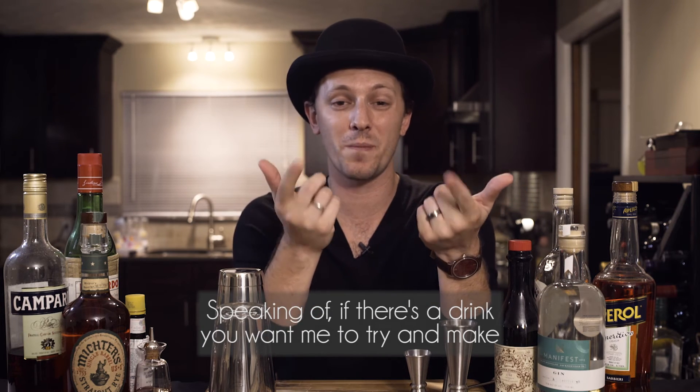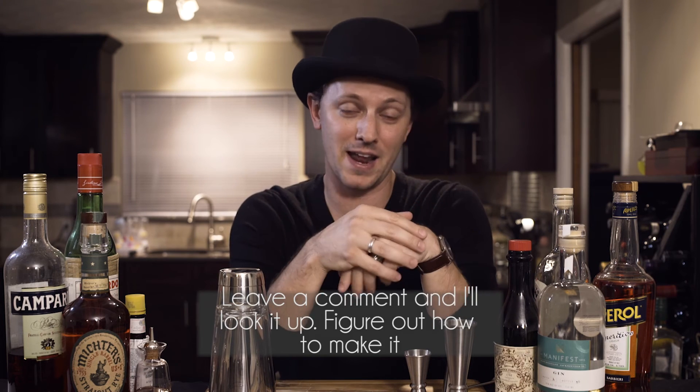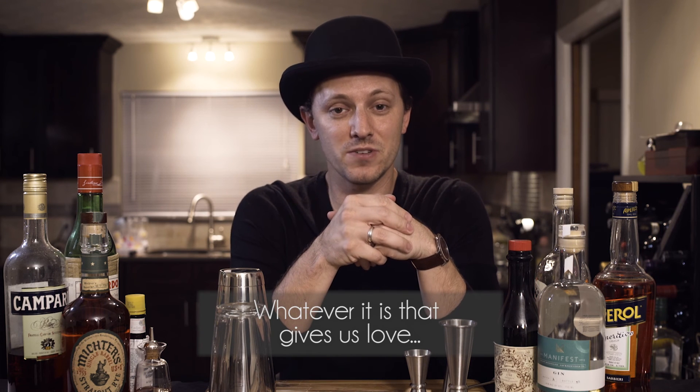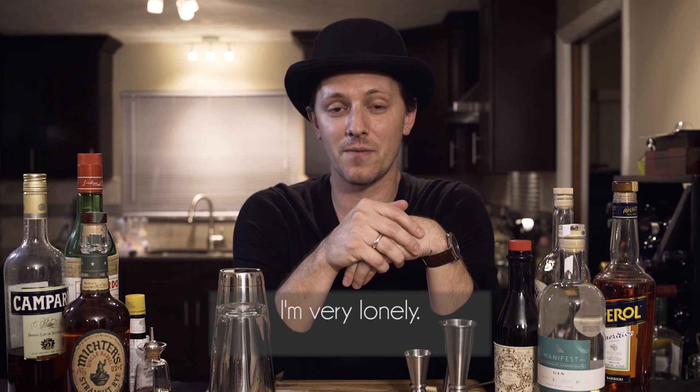Speaking of, if there's a drink you want me to try and make on here and taste, leave a comment and I'll look it up and figure out how to make it. Otherwise, please like, follow, and subscribe — or whatever it is you do that gives us love. We like it. I'm very lonely.